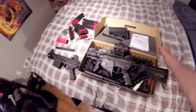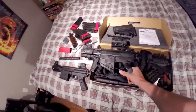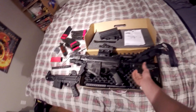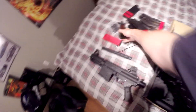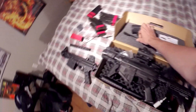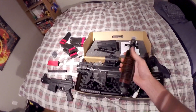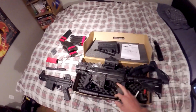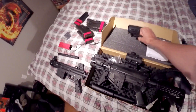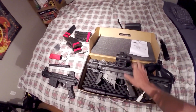Alright guys, so this is the Milsig in the box — the M17. It doesn't come like this obviously; I put on my attachments from my MK3. This is not the stock that comes with it — this is the air-through stock because I have the 13-inch tank as the stock. The stock that comes with it in the box I'm just not a big fan of because you only get about 120 to 125 shots. So I'm gonna do a remote line with a bigger tank on my back so I get more shots out of it, and I'll be selling that part.